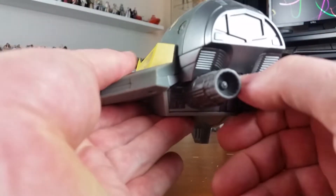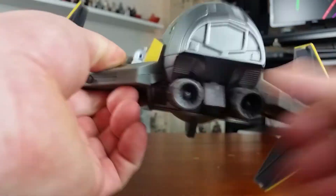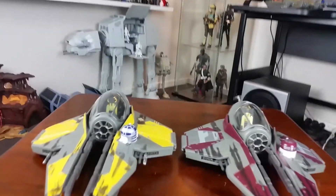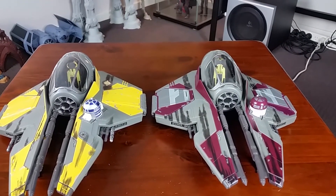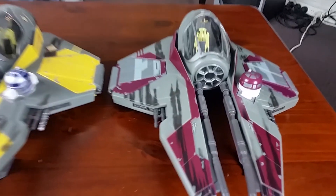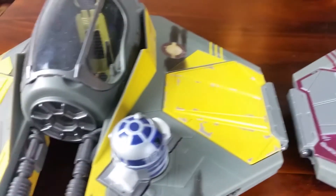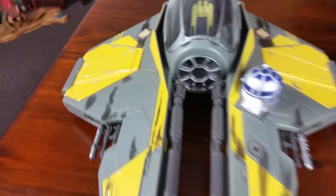As you can see here, absolutely no problems whatsoever with the fins or wings - whatever you want to call them - deploying on the Anakin Starfighter. And here's a quick comparison of not only the obvious color differences between the two vehicles, but also the weathering differences. They were a little heavy-handed with the weathering on Obi-Wan's Starfighter - I prefer the more subtle weathering on Anakin's - but they both still look pretty good.